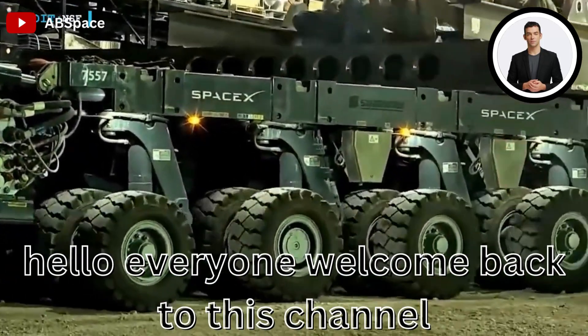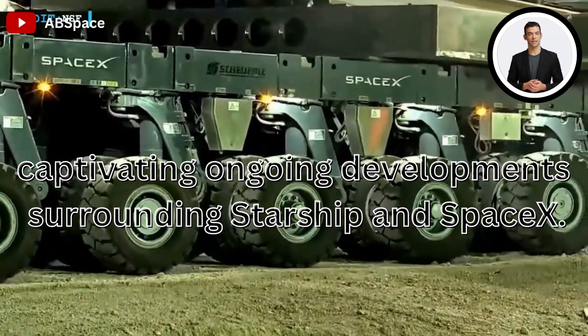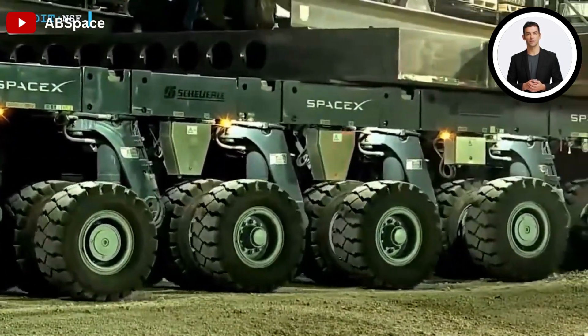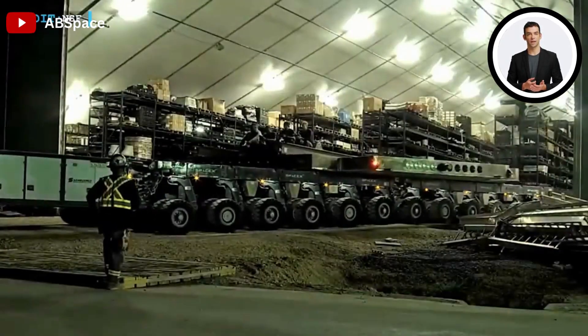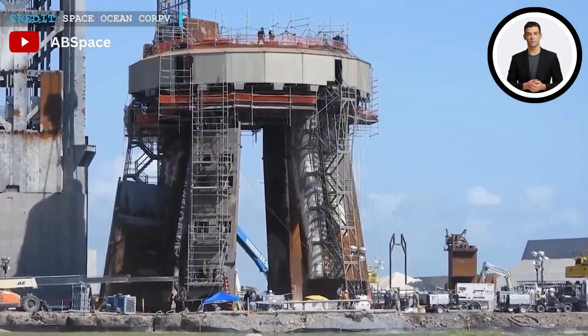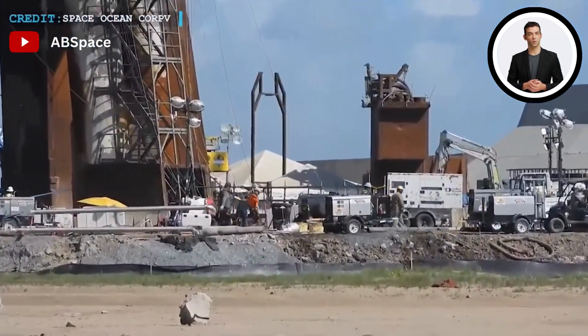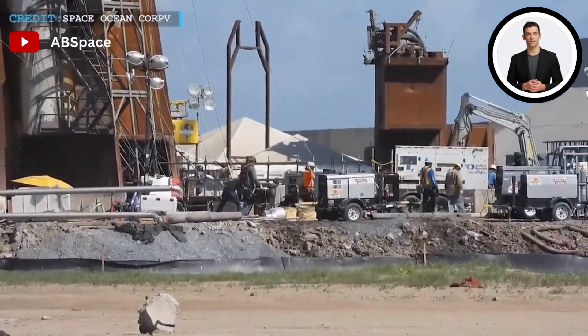Hello everyone, welcome back to this channel. Captivating ongoing developments surrounding Starship and SpaceX. Previously, SpaceX planned to transport the central part of the steel sandwich used for transpirational cooling under the Starship orbital launch mount in a nearly vertical manner using a large apparatus called a jig and a self-propelled modular transporter.